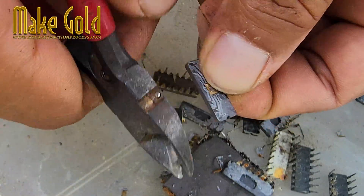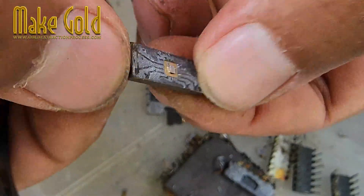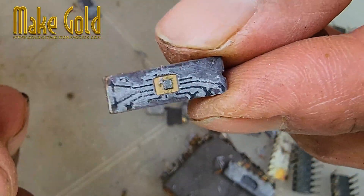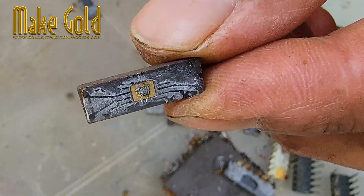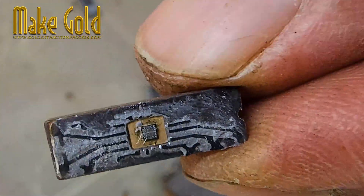In fact, in the next video I'm going to try extracting the gold from this chip and show the full process step-by-step. It should be fun to see how much gold I actually get out of it. Definitely watch that — it's not just about the gold, it's about understanding the value in these old, forgotten components.